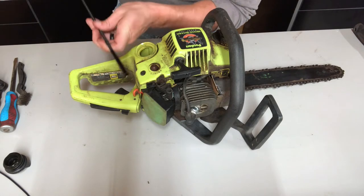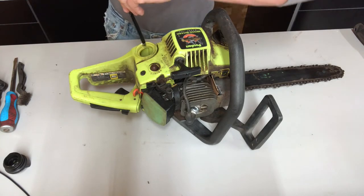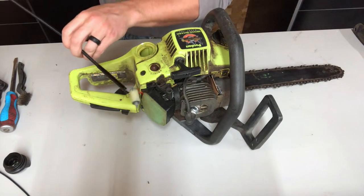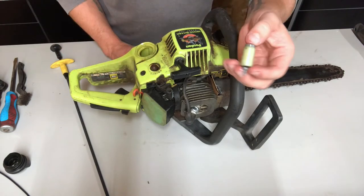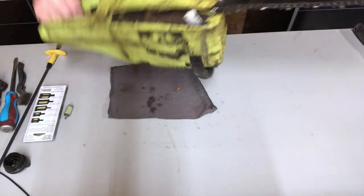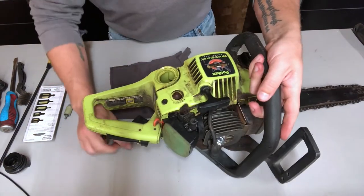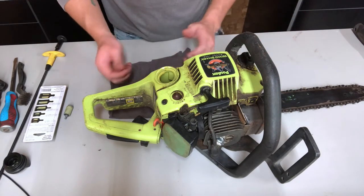I'll take my grabber — these are really cheap at Lowe's or Home Depot, just a little grabber tool I like to use when taking the fuel filter out of a small engine like this. It looks like the filter wasn't even connected, and it really doesn't look too bad, but I'm going to replace it anyway since I'm already in here. Now I see the fuel line actually broke — there's a small piece of it — it was really brittle and just kind of broke apart, which could be part of the reason why it's not getting fuel.